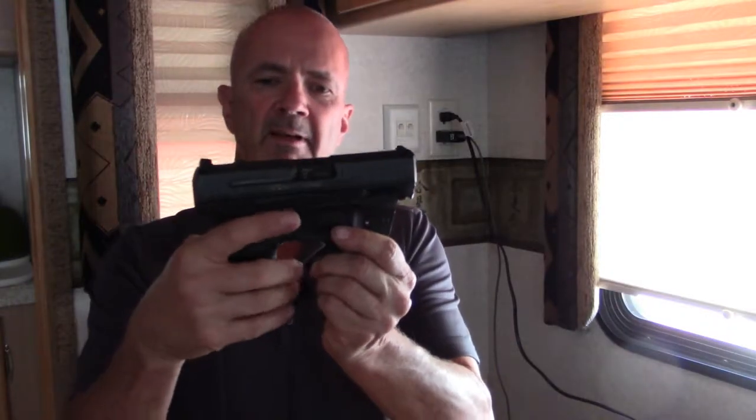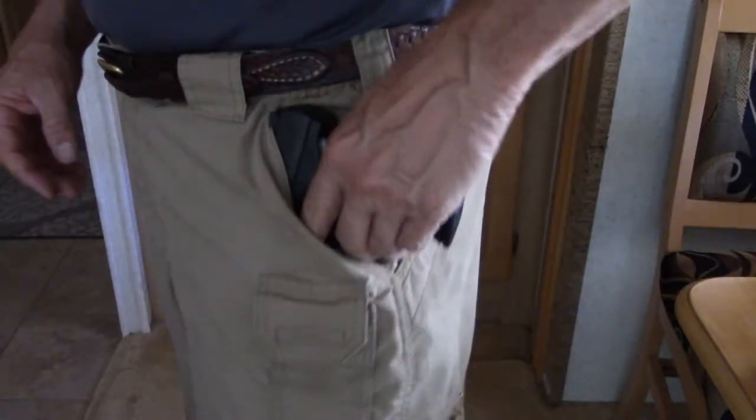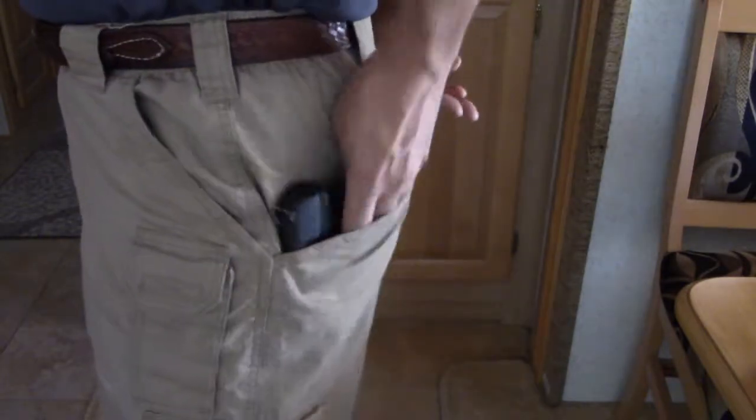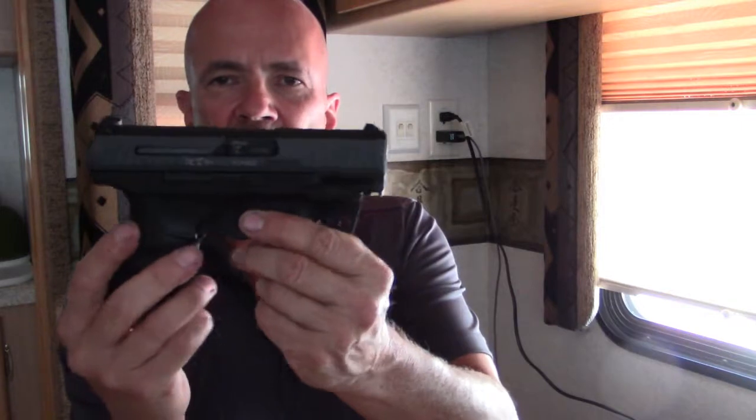While this is not going to fit in most clothes, it does fit in the front pocket of my 5.11s. It will also fit in the back pocket, but the top of the slide does poke out. You can also put it on the thigh pocket on your 5.11s. It is a little bit heavy for pocket carry, but it can be done.